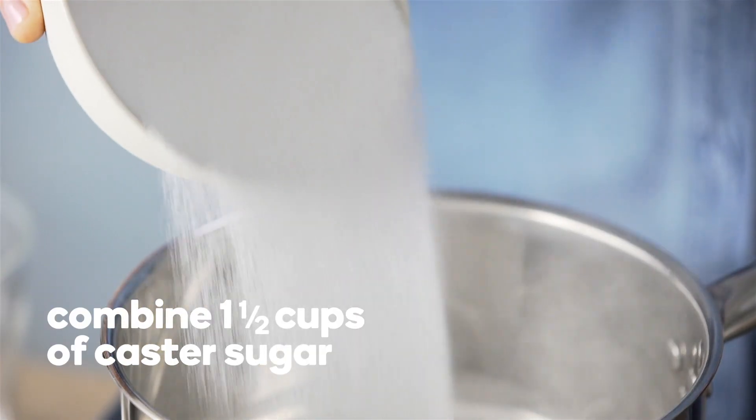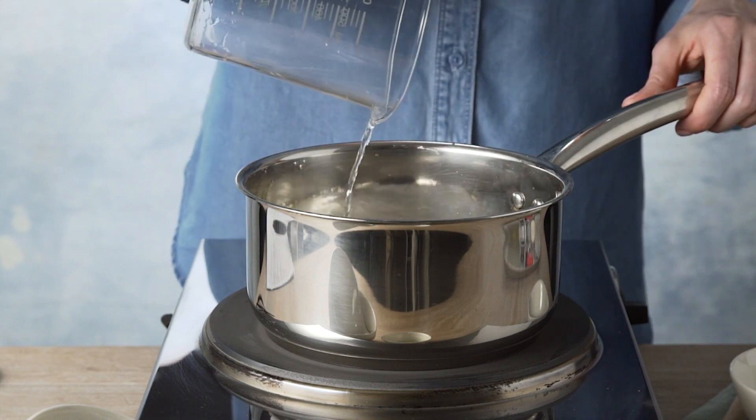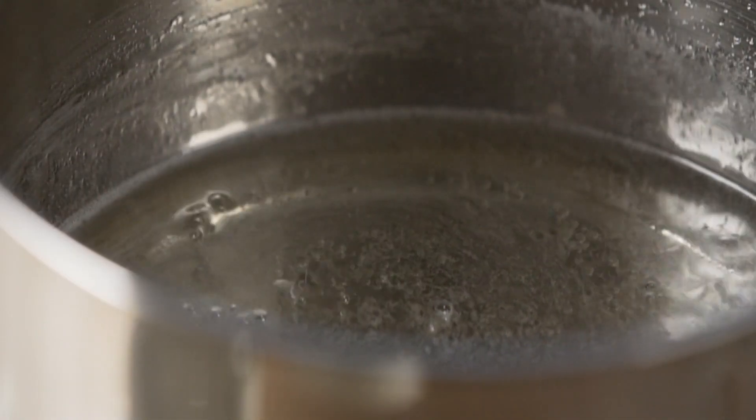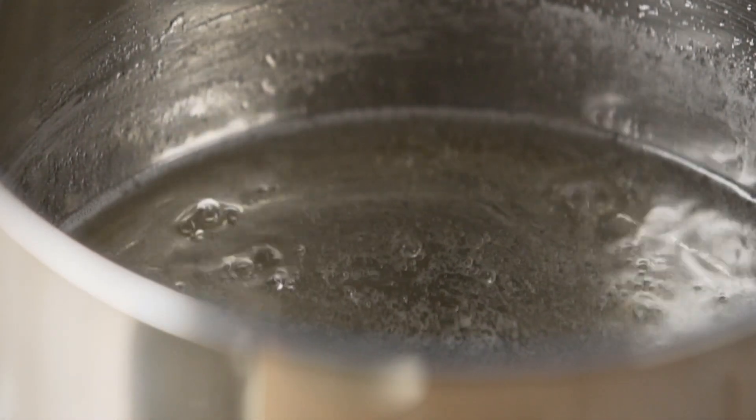Combine one and a half cups of caster sugar and two-thirds of a cup of hot water in a saucepan over medium heat. Cook stirring until the sugar dissolves and the syrup is clear, then remove from the heat.